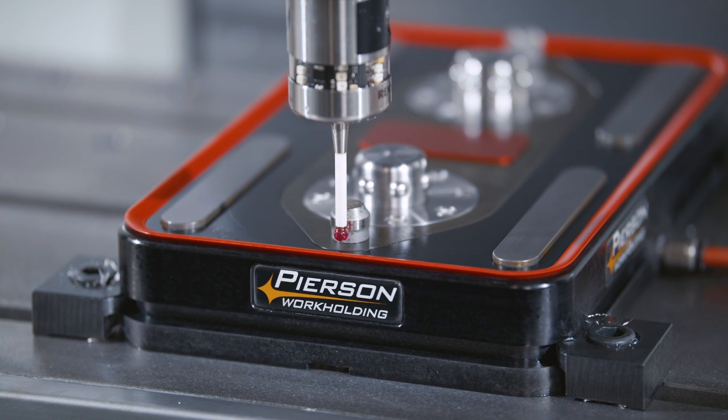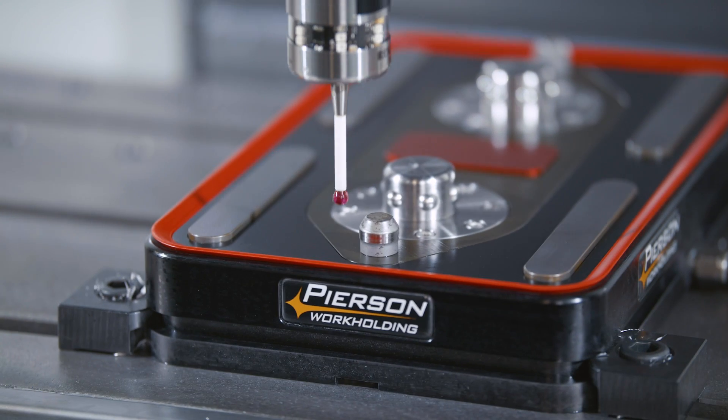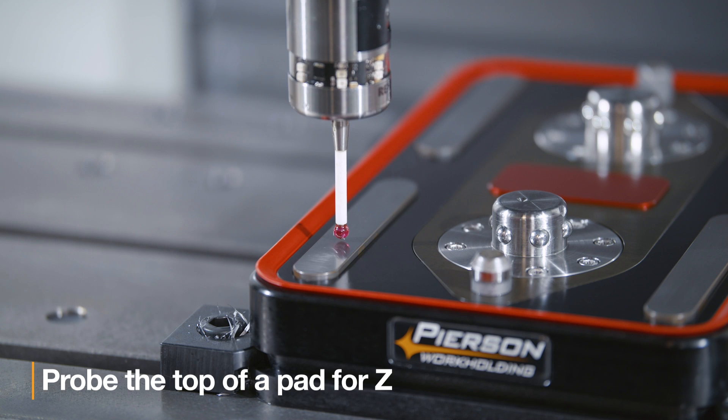Let's start by taking a look at the recommended offset locations for our pallet systems. If you have a probe in your machine, I recommend probing the round pin to establish your X and Y zero. From there, probe the top of any one of the pads to establish your Z zero position. You only have to do this one time when you bolt down your base unit. Once you have this origin established, save it to a high number offset like G59, or Haas has something like G154P99, so it doesn't get overwritten.